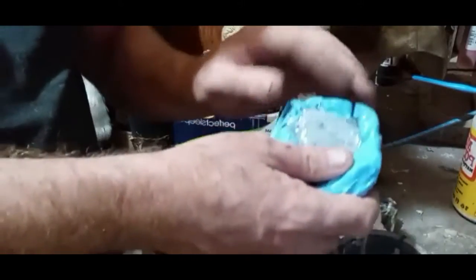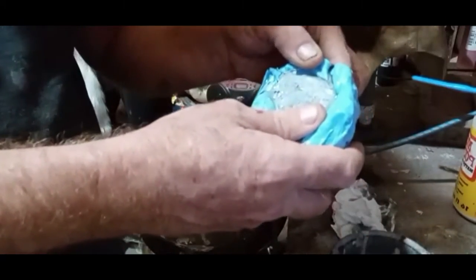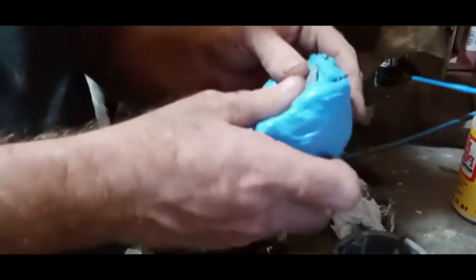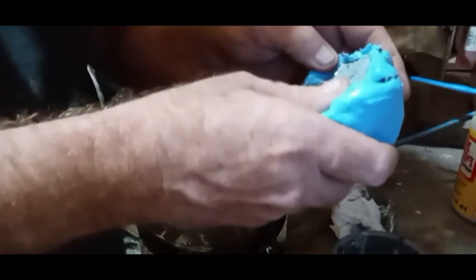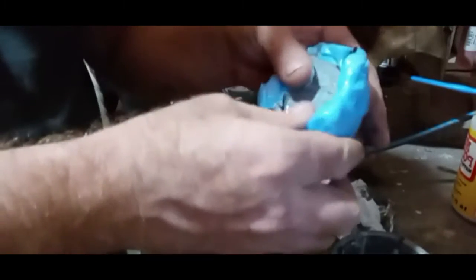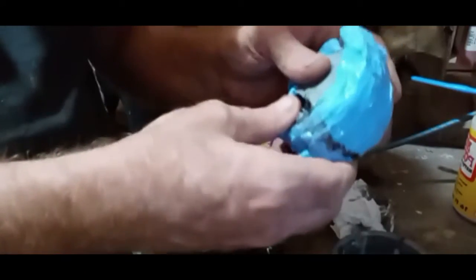Now if we come back over here, the nose is indeed curing. It's set up — not quite hard, it's still warm. I can likely try to pull this away a little bit just to see what it looks like, but I think I'm going to let it set a little bit more — not quite done, still hot.